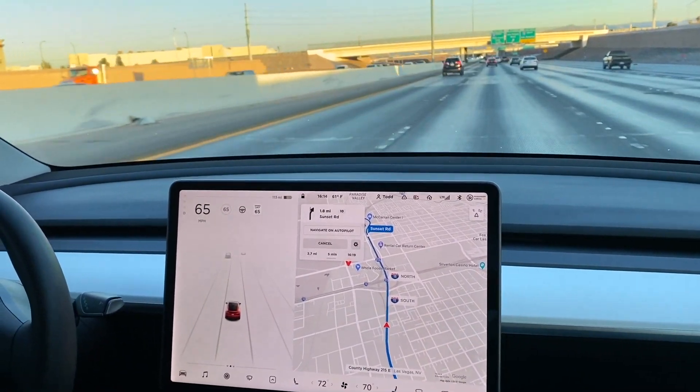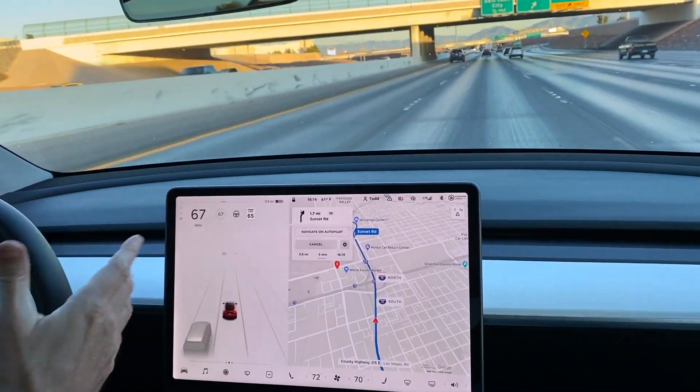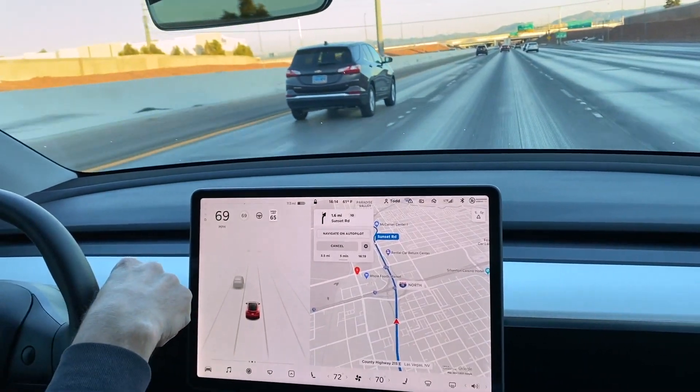I want to demonstrate the Navigate on Autopilot feature in the car. Right now I'm just driving and the autopilot's not on, so I'm going to start by pushing down twice to arm the autopilot.